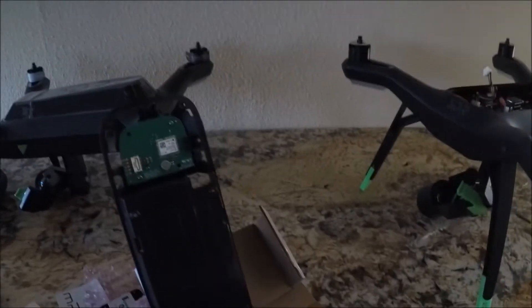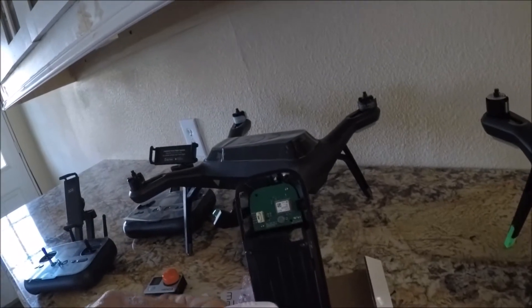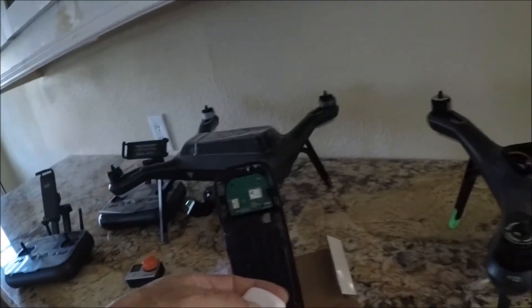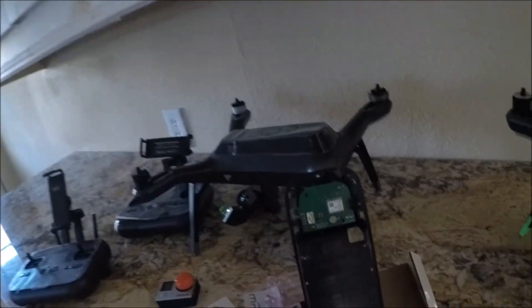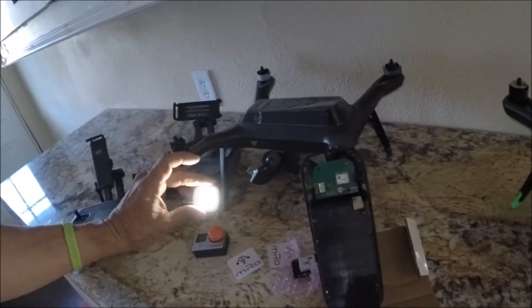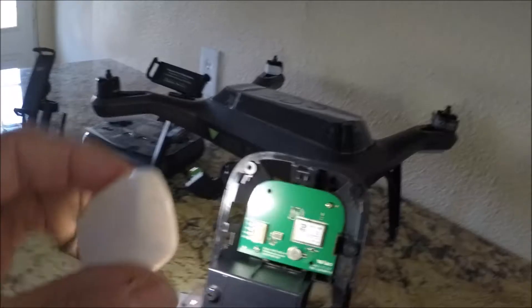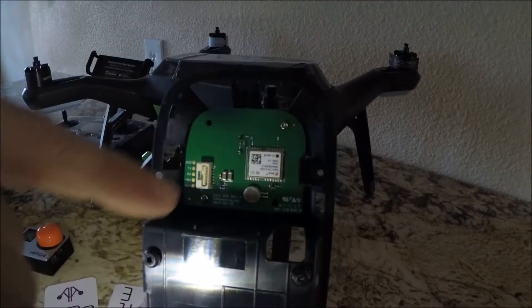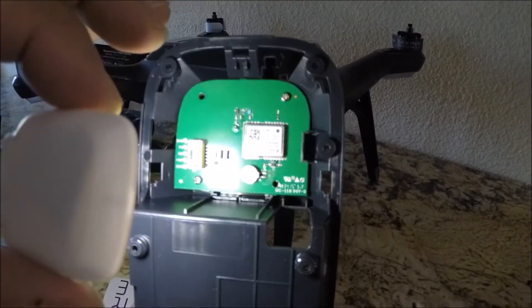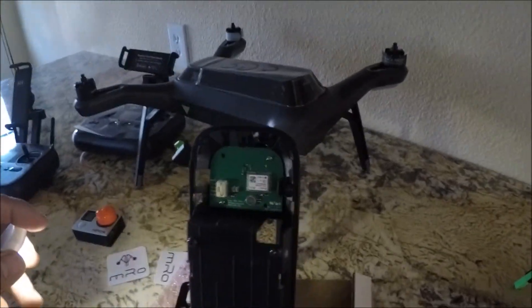Here's a plug on a product — if you haven't seen this, this is one bright light. You can put velcro here and there and it is super bright. It's got three settings. Now you can see the 'A' right there.